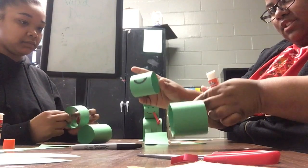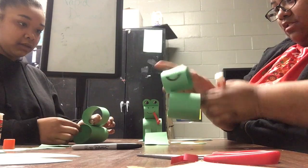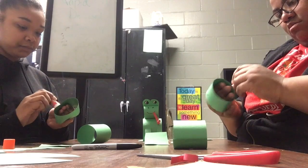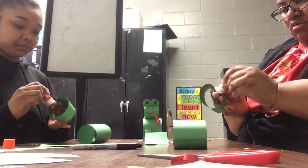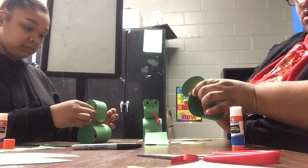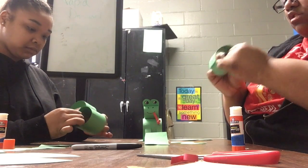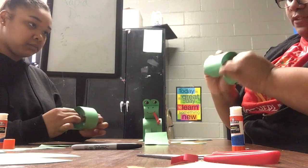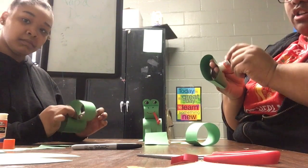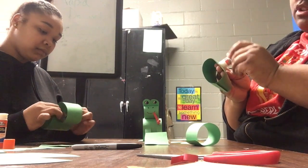Now you take these two pieces and place this one on top — you get it? You might have to hold it for a few seconds so it can stay on. You might not get it the first time, so just keep gluing it. Hold on to it like Miss Lache is doing — hold it for a few seconds, and if it's still not holding, put a little bit more glue on it.